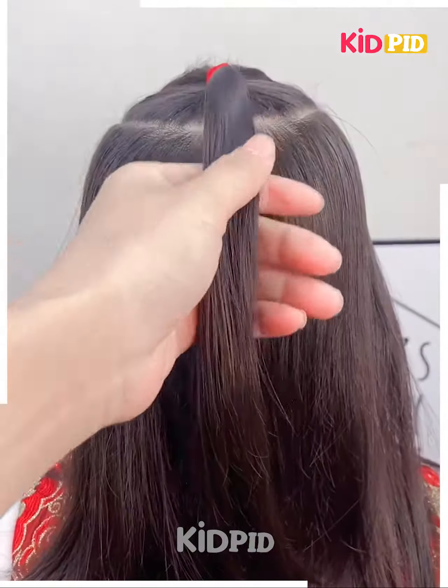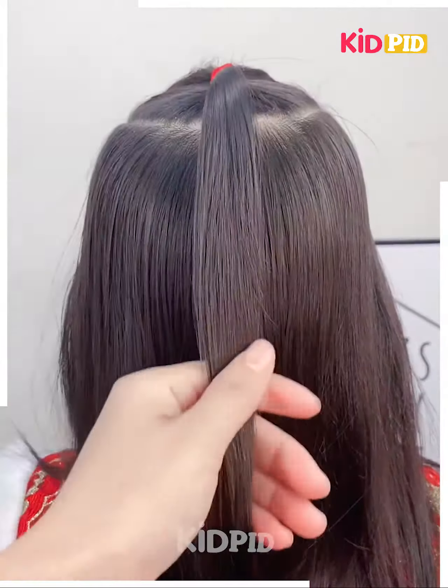Next, comb the hair into place, take a section of the hair from the top and tie a rubber band to it. Make two braids out of it and then connect it as such. Tie a rubber band.